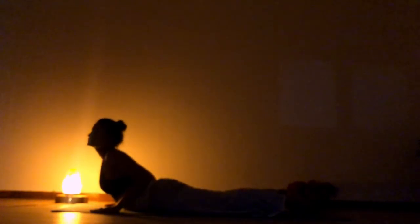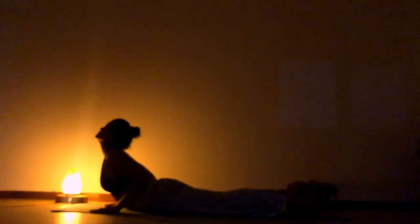Slowly as you exhale, turn to one side. Inhale to center. Exhale, turn to the other side. Inhale, center. As you exhale, push yourself up to downward facing dog.